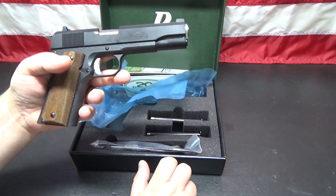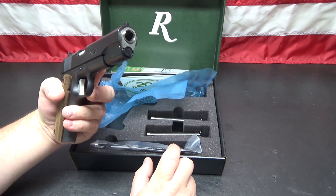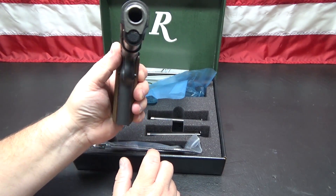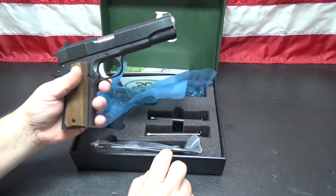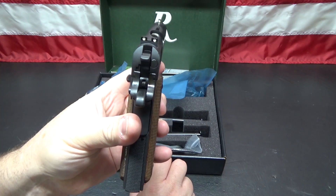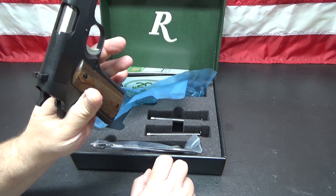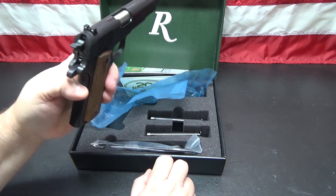It is a black oxide finish — I'm not sure how well the finish is going to hold up. They advertise a match-grade stainless barrel, so you can see the barrel is not black oxide coated, and neither is the bushing — the bushing is also stainless. It does have a flared ejection port and comes standard with three-dot sights. The rear sight has two white dots and is dovetailed, and there are replacement sight options available.